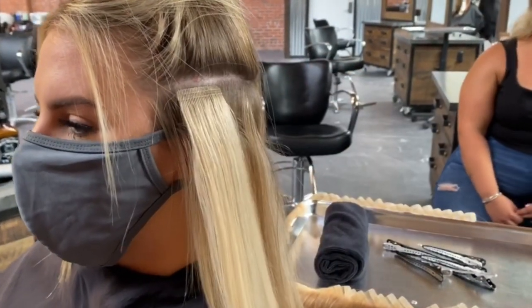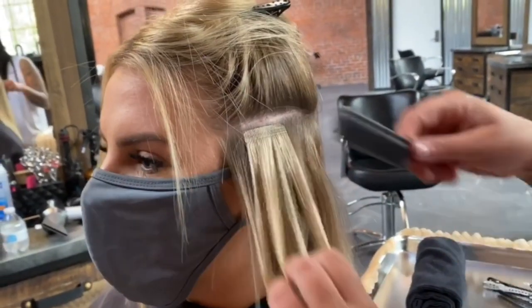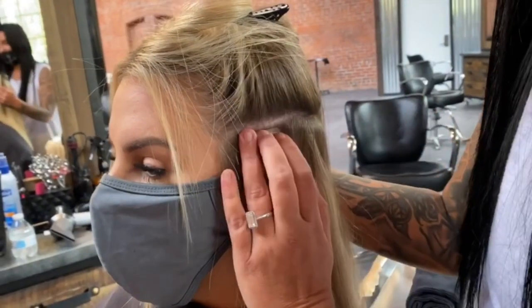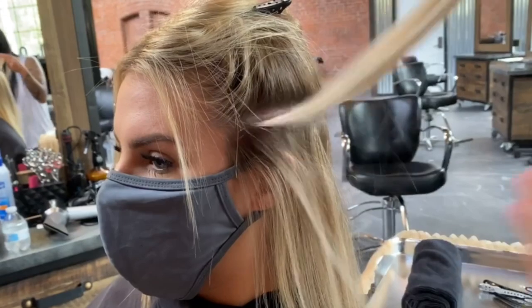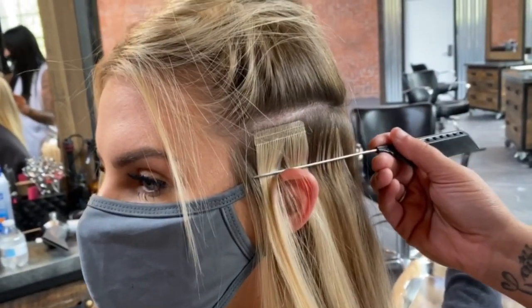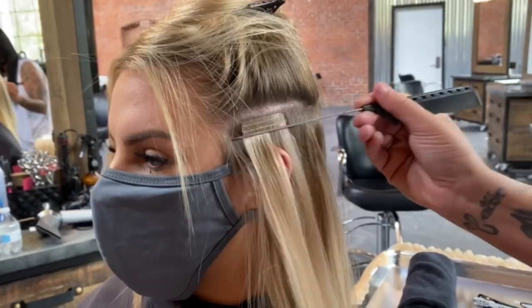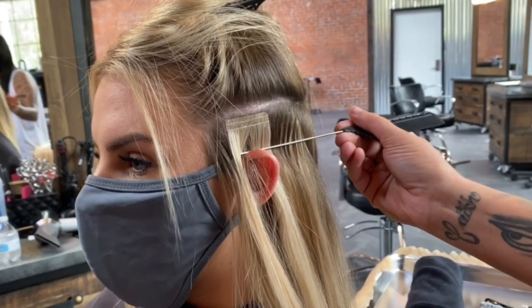I like to start in the front too because when you turn them towards the mirror they already see the length and they get so excited — it's really fun. I love doing extensions; they're one of my favorite things to do. I've been installing tape-in extensions for about four or five years and haven't had any issues.